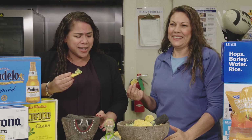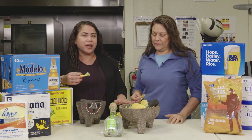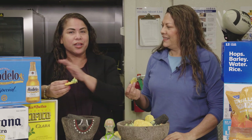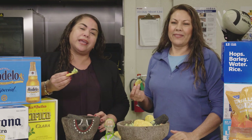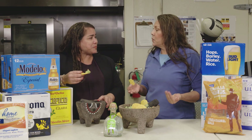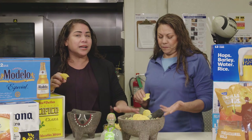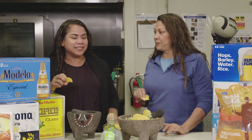Thanks for joining us today. I hope you guys enjoy how to make this beautiful guacamole recipe. Just remember, you can get all these ingredients — the beer, the tequila, the parties, everything for your big game at Food 4 Less — your carne asada too. Alba, thank you so much. As always, my pleasure, Leti. I hope everyone enjoys this delicious guacamole, and you guys need to try it at home. I say we should have a shot of tequila!